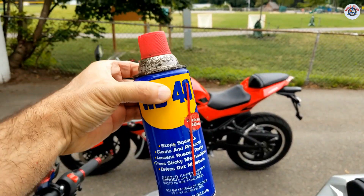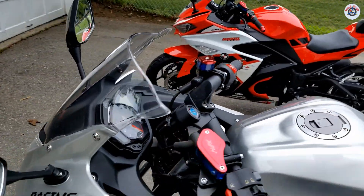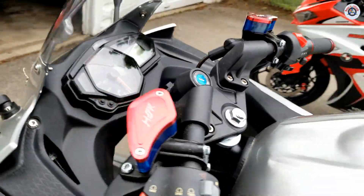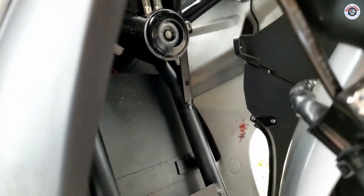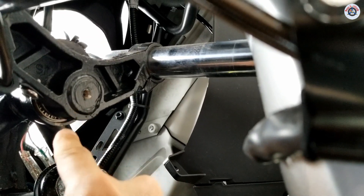Here it is — repair in a can: WD-40. You're not going to believe this, but just a copious amount of WD-40, without taking anything off, solved the issue. I will try to show you the root cause. I think it was really low-quality grease that they used and it dried out.